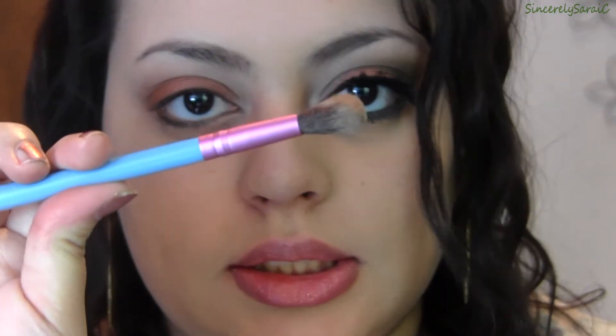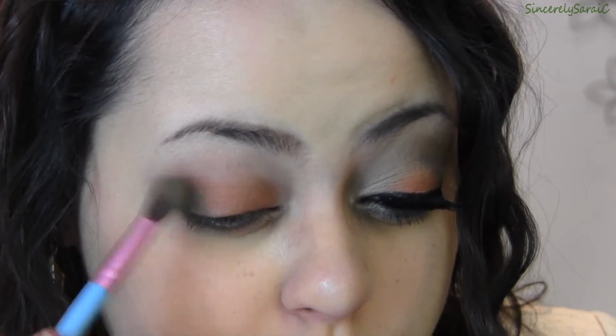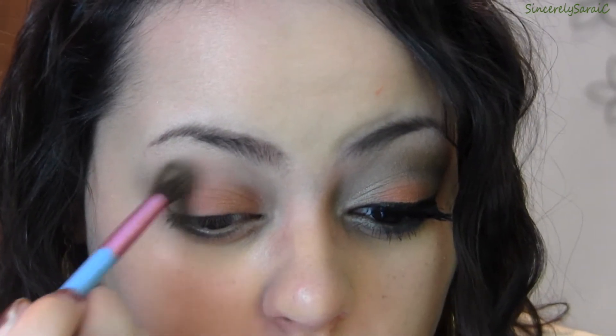Next I'm going to take Shire, which is a greenish gold with a beautiful duochrome to it — a very unique color. I'm going to take a Sigma fluffy brush, the E40, and apply this to the edge of my lid and also up into the crease but only halfway, feathering the pigment on. It gives a more blended effect, and then I'll bring it up into the crease.